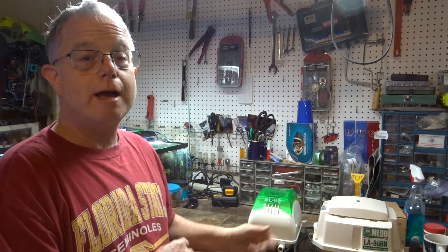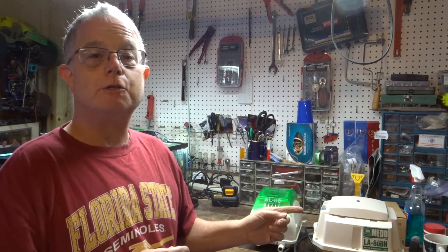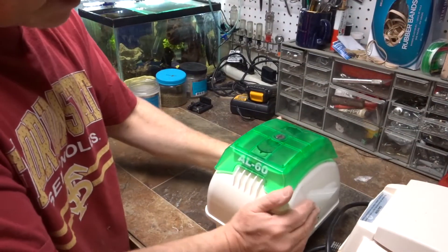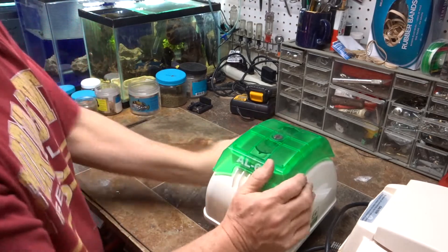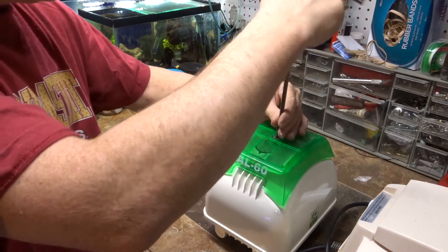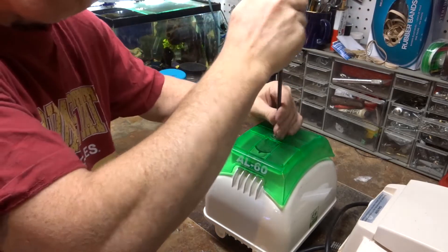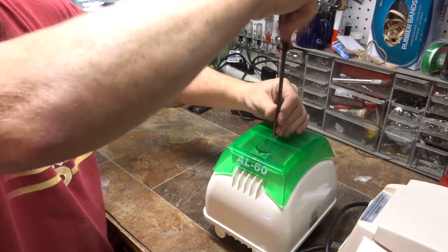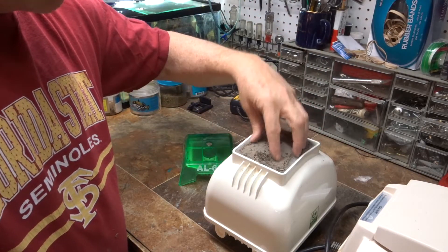Right now my fish room has no air, so I'm going to try to fix the AL60 first, and if I can't, I'll swap in the spare. When I took the pump down it was really hot, so I need to act quickly. I'm taking the top off to see what's happening.